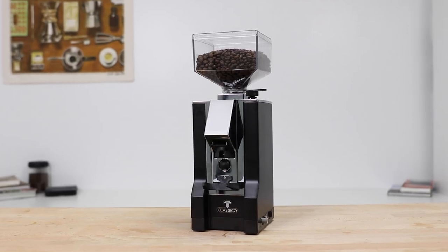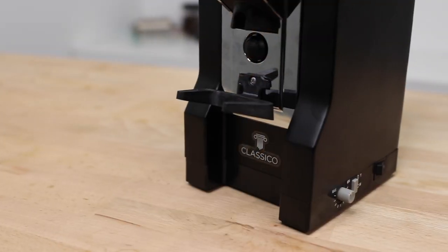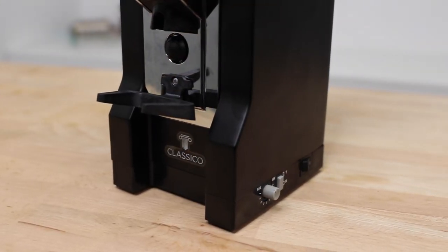Hi everyone, it's Joshua here with Alternative Brewing, and today we're checking out the Eureka Mignon Classico coffee grinder. The Classico joins the Mignon range as the ideal espresso grinder, with overall appearance and functions very similar to the Eureka Mignon E, offering both manual and timed grinding. The Eureka Mignon range are well-known for their robust full metal body construction and solid grinding performance, hailing from Italian heritage and deep knowledge of espresso coffee.